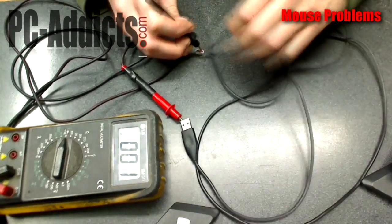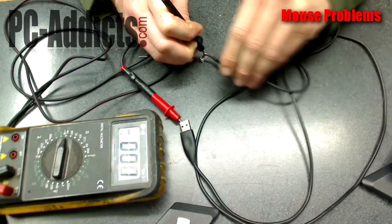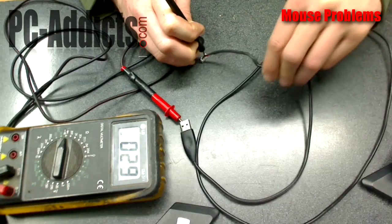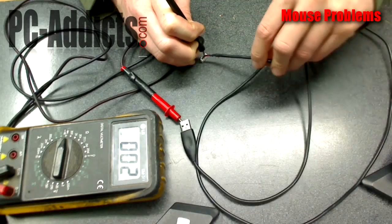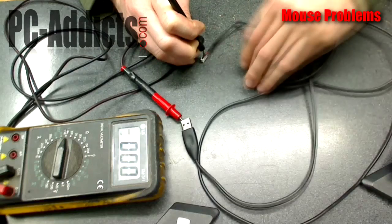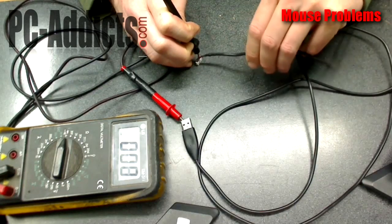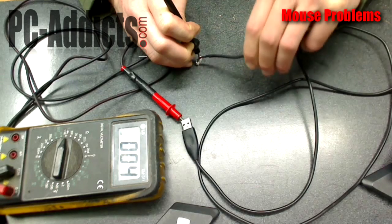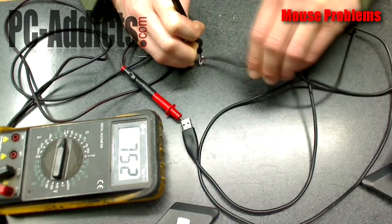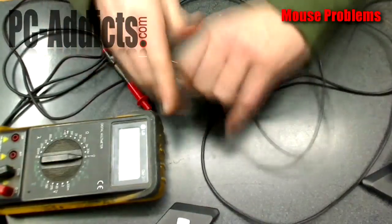Now this is the white one, and this is the one I actually had problems with. You can see the meter acting funny, and if you listen closely you'll hear the beep go in and out. That's what was dropping out — that's what was causing that doo-doo sound. When you move it a certain way, right there, that's telling me: okay, that's it. Let's replace this cable with one that we know works.